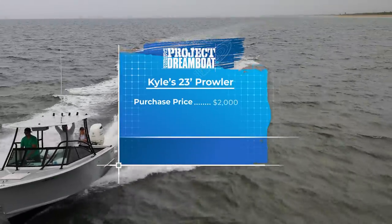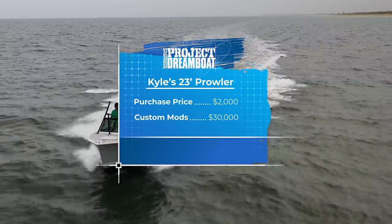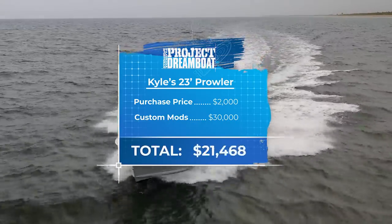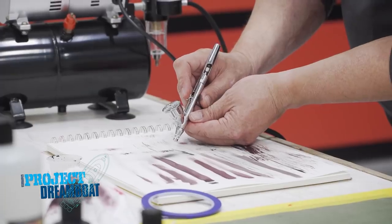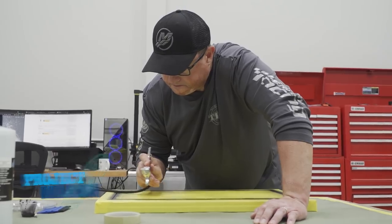After an initial investment of $2,000 and spending $30,000 on repairs and custom modifications, the cost of Kyle's dream boat comes to a total of $32,000.